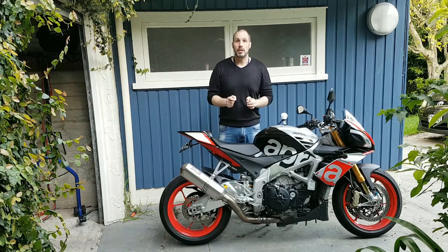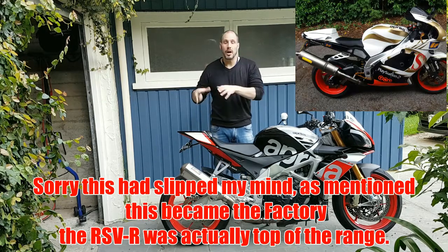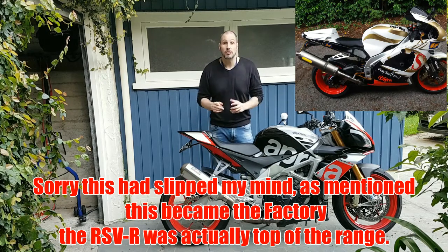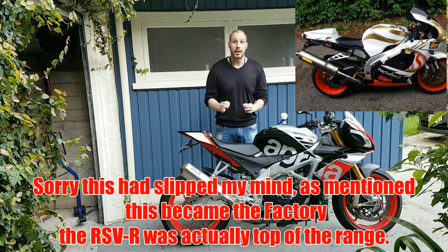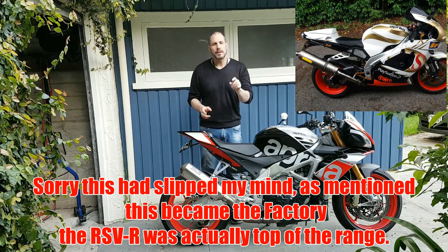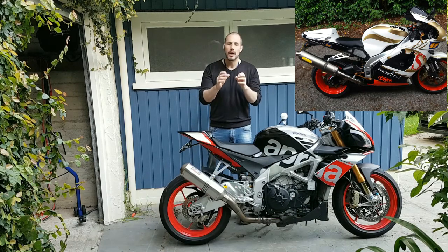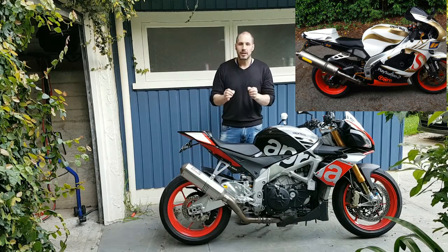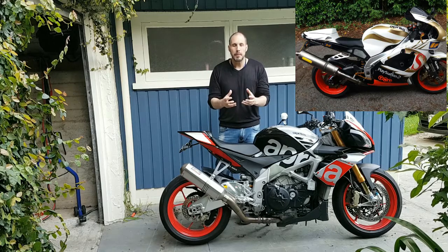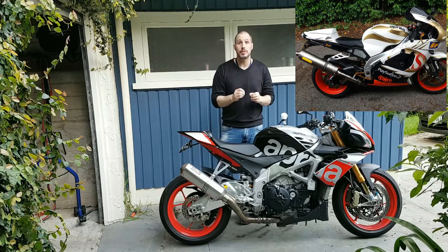Going back to this Aprilia RSV-R Millie — because it was middle of the range, it had all-in suspension, all-in steering damper, etc. It was an amazing bike to ride. I had a 2001 model — it was the pre-facelift, and the facelift came in around 2004. Aprilia, they're like MV Agusta in a way — they make these great bikes, and they also know how to design and put really cool color schemes on these bikes.